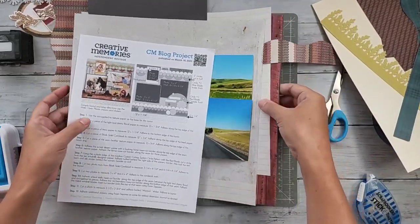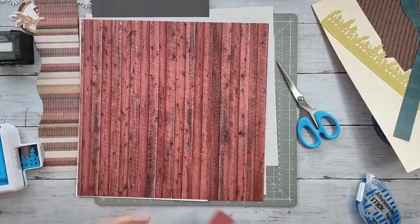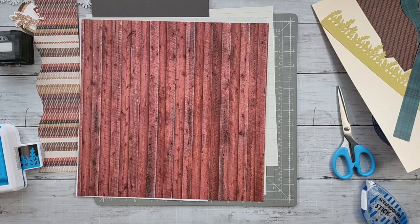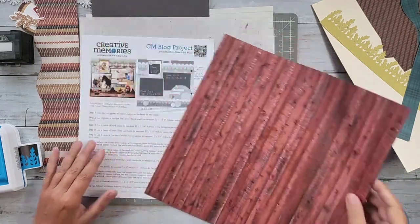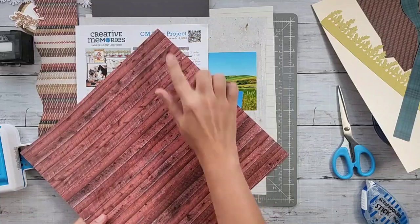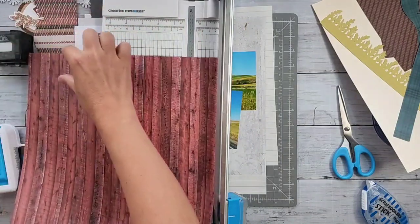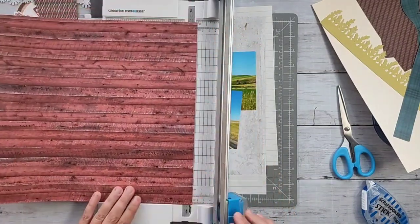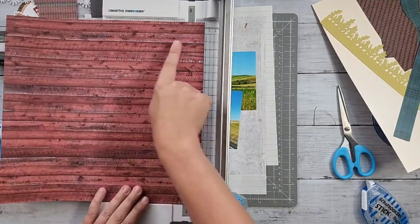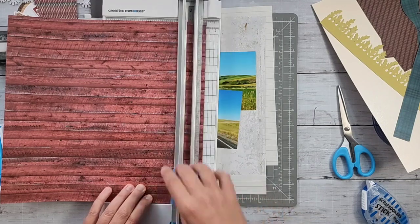I'm going to use this barn wood color, also from the tonal pack of Wide Open Places. I'm going to cut a one-inch piece, and I want my barn boards to be going horizontal so I'll cut it perpendicular to the lines. I'm going to cut it at one inch, and if I decide to add that thin band later, I'll be able to just layer it over the top.